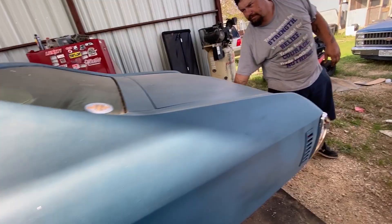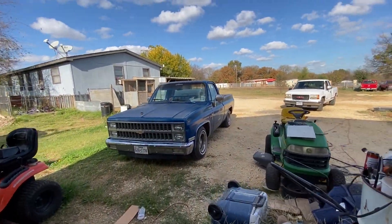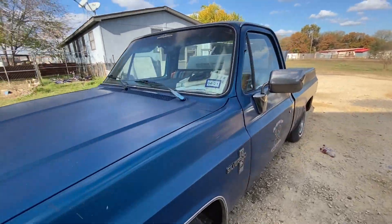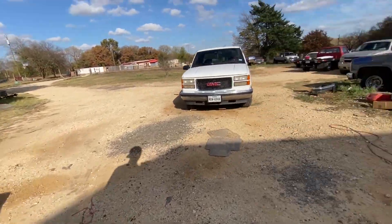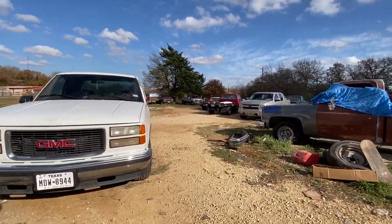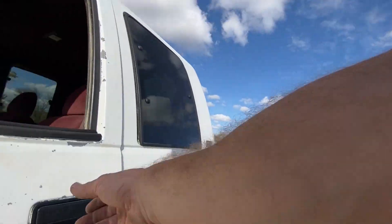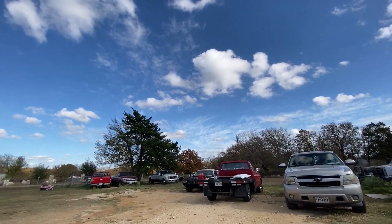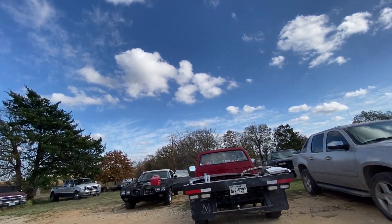I'm over back at E&A with Chewy. I'm dropping the convertible off. Let me show you the parts I got real quick. I'll get at you here — I know you're busy. I'll grab the battery.